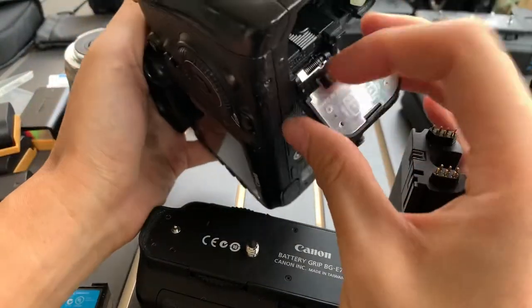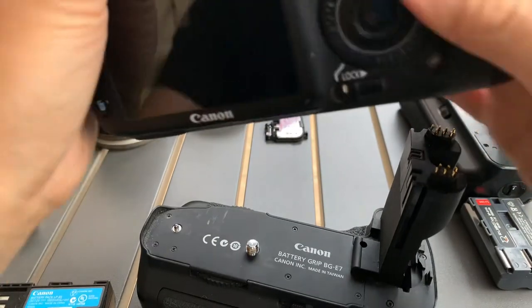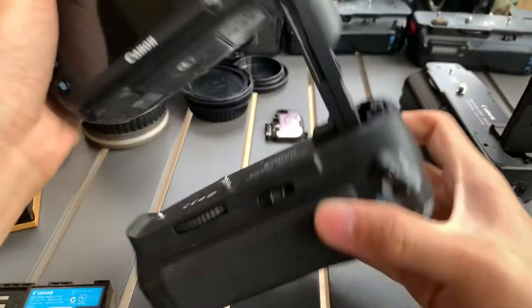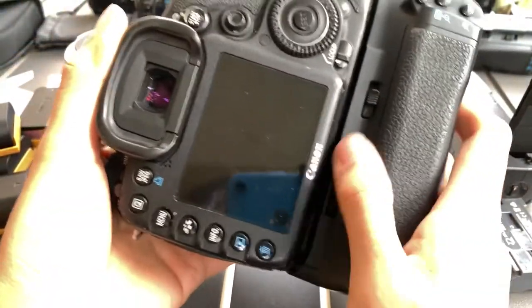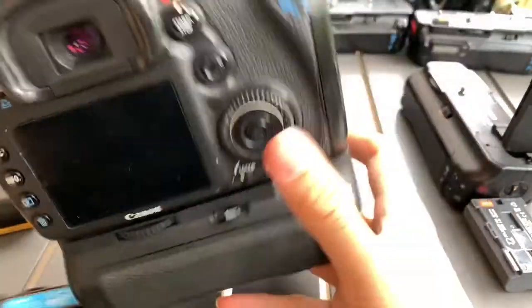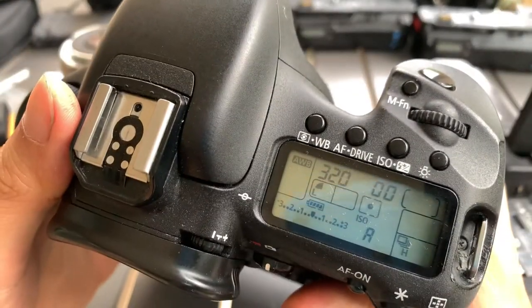You can see here, it's a special knob. Put it on — you should get double the battery capacity with this one, because you've got two batteries. So if you've got some serious shooting to do, this is the way to go.